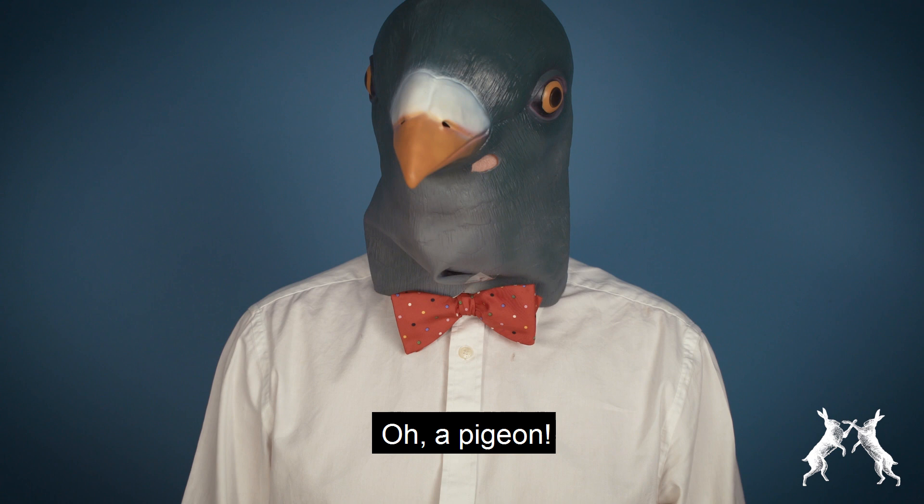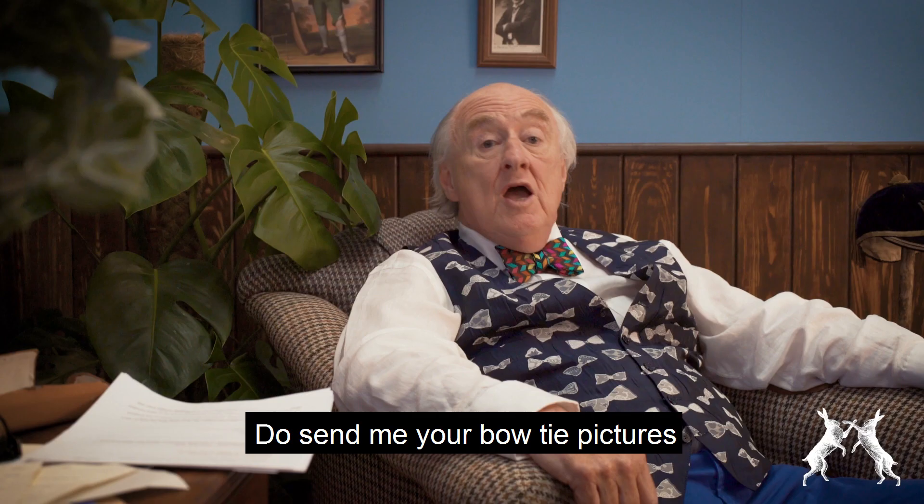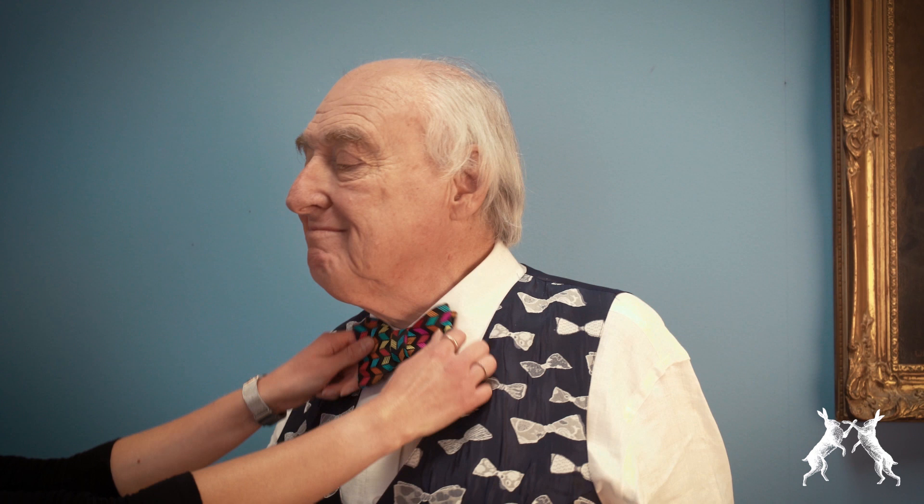Do send me your bowtie pictures or sartorial problems, remembering to use the hashtag AskBlowers. I'm certainly firing on all the right cylinders now. Peter Christian — don't fit in. Stand out.